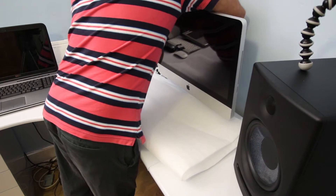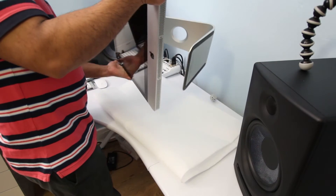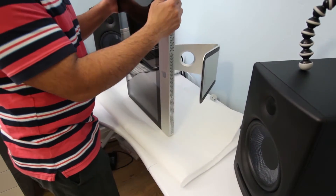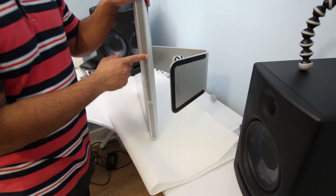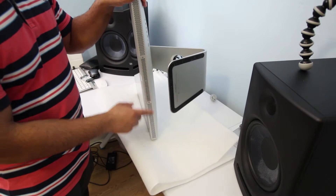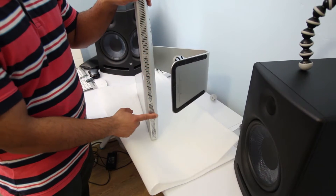It is very easy. As you can see, this is the RAM compartment on the 2011 iMac — right here — and there are 4 slots inside it.